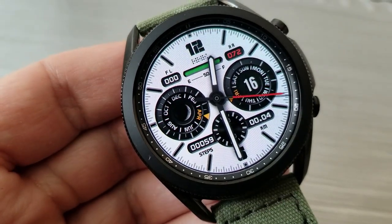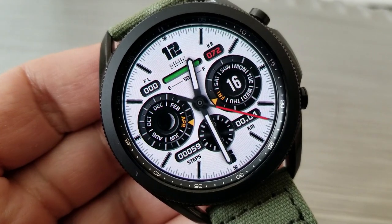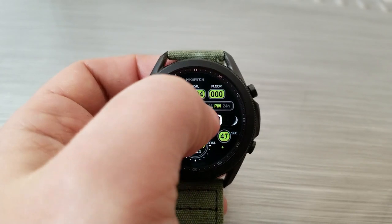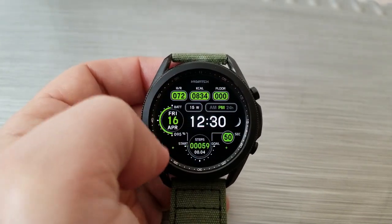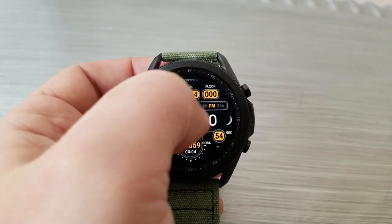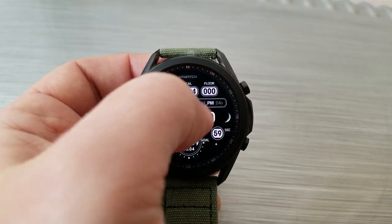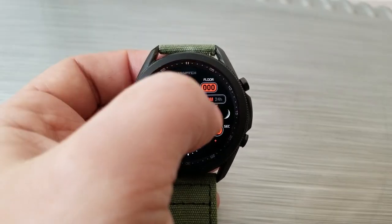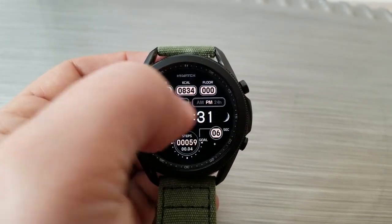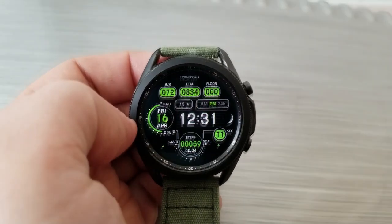Now my personal favorite is actually the white one, as I think this has got a really good mix of features and a great style to it, and it's basically one that you could wear for any occasion. The all digital version is also very nice, as you get some theme customization whereby you can change up the colors of your accents for your display features, which also includes access to your step count and goal, your heart rate, your calories burnt, as well as your floors climbed. You also have on the left hand side a battery indicator and the date.